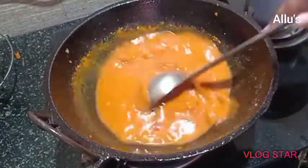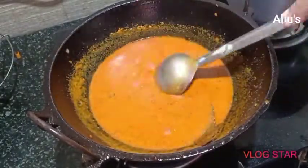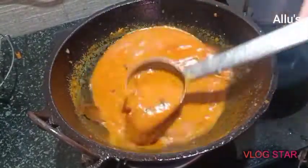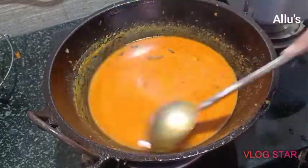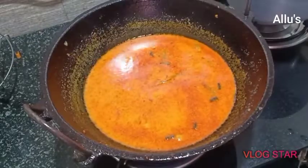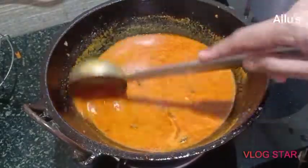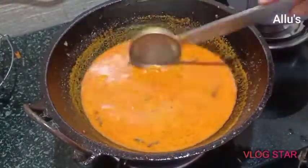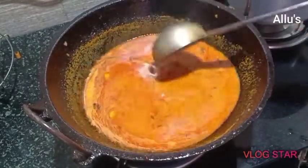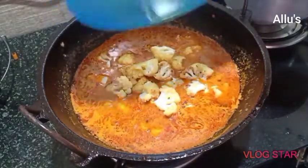Add enough water for the gravy. Add salt as per taste. Once it comes to a boil, add the fried cauliflower.